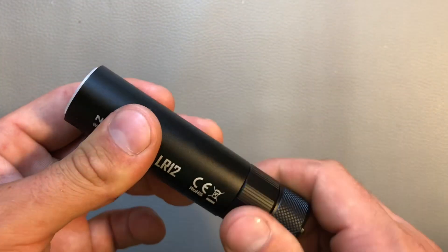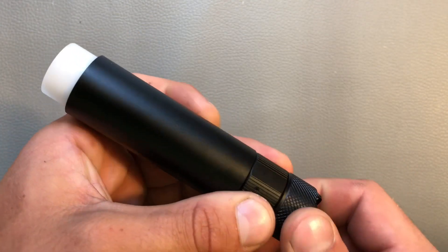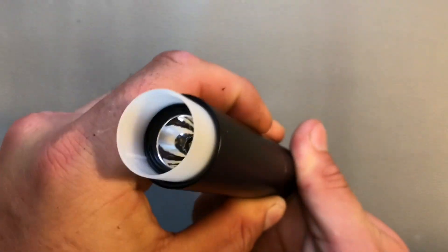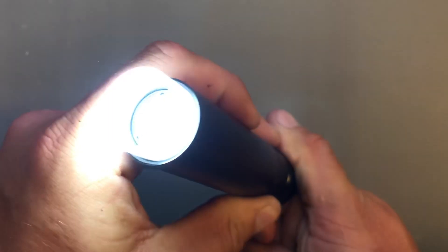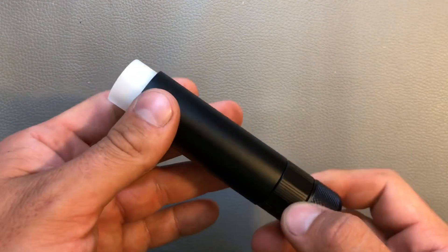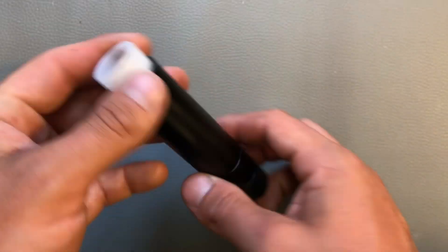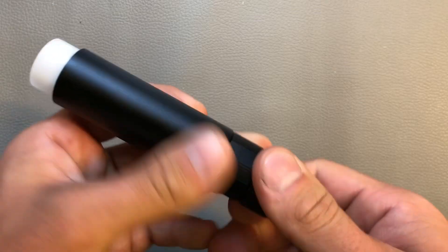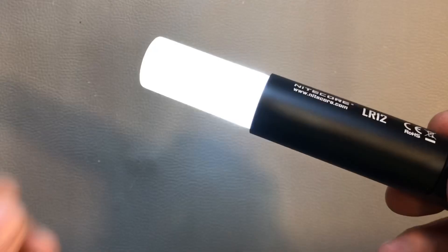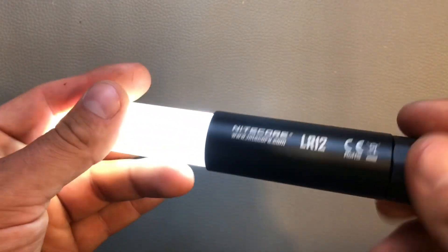The light has four modes, as I already mentioned. By turning the tail cap — loosening and tightening it again — you can switch between the four modes. After the four normal modes, there comes the beacon function. So if you need a location beacon, that's pretty cool. And with the diffuser out, it transforms into a nice camping lantern.